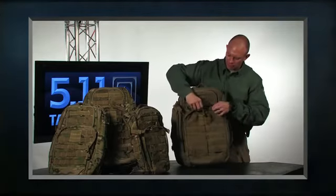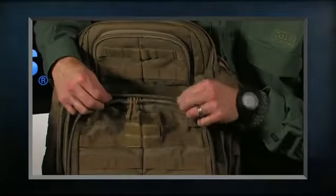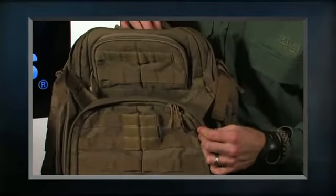We've also modified the rain flap. We now have a traditional rain flap — before they met in the middle, but now this allows you to keep the rain and water out and helps protect your contents.